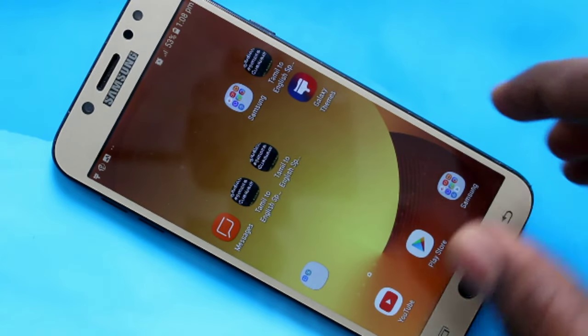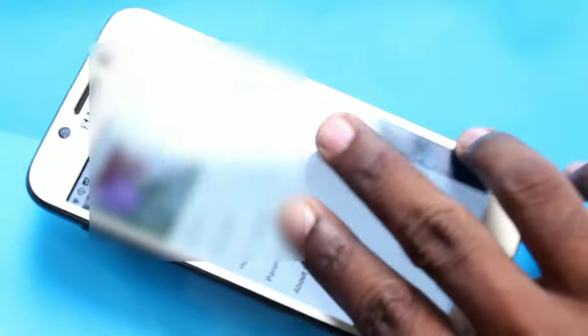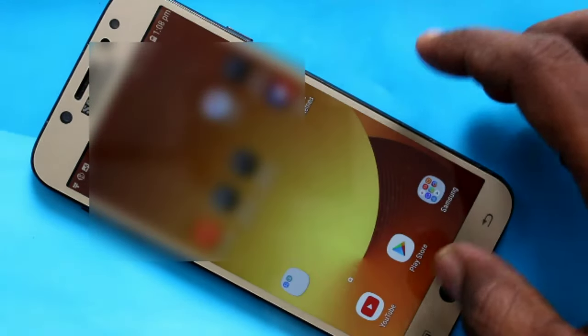Hello friends, welcome to 5mstech. This is Samsung Galaxy J7 Pro Smartphone. In this video we will learn how you can take a screenshot in Samsung Galaxy J7 Pro Smartphone.